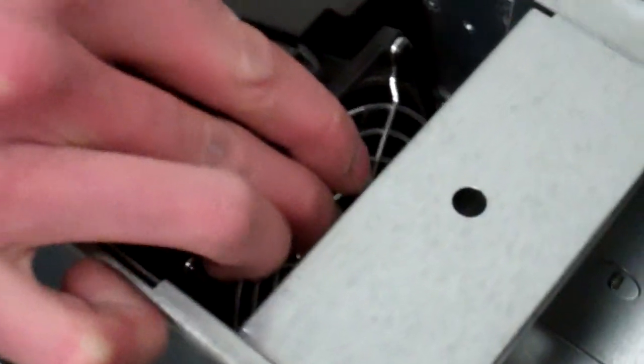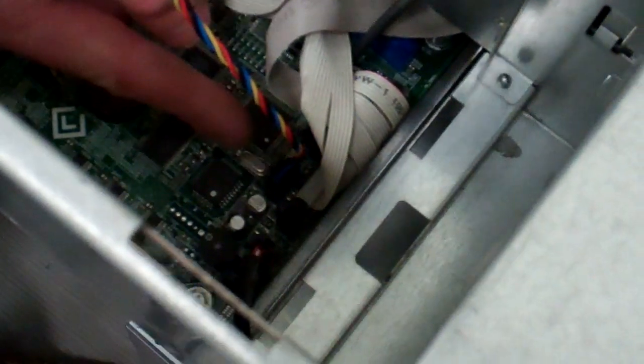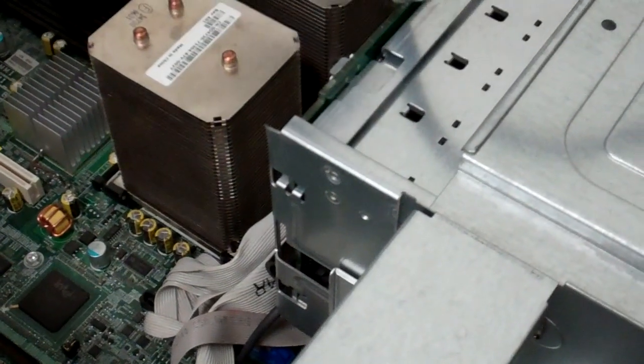For this front fan, press down with your thumb, pry forward, and lift up — it's got a cable. Like the rear fan, pinch, unhook, and pull up. Set that off to the other side.